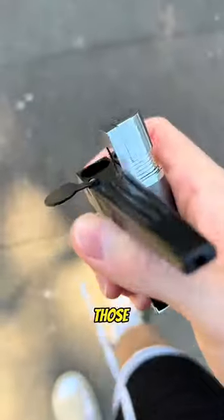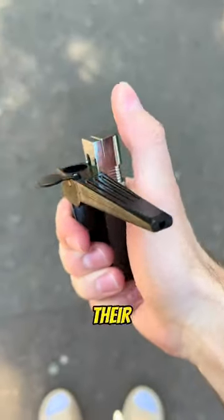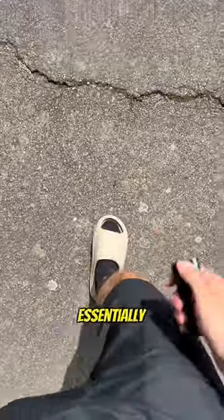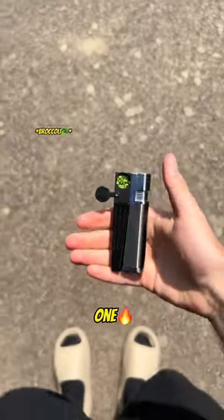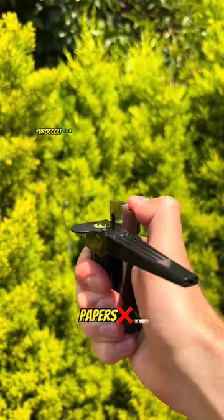I created the Kania lighter for those who can't or don't want to roll their broccoli anymore. It's essentially the only lighter you need this summer. It's literally a broccoli melter and pipe in one. Yes, that's right — no more papers.